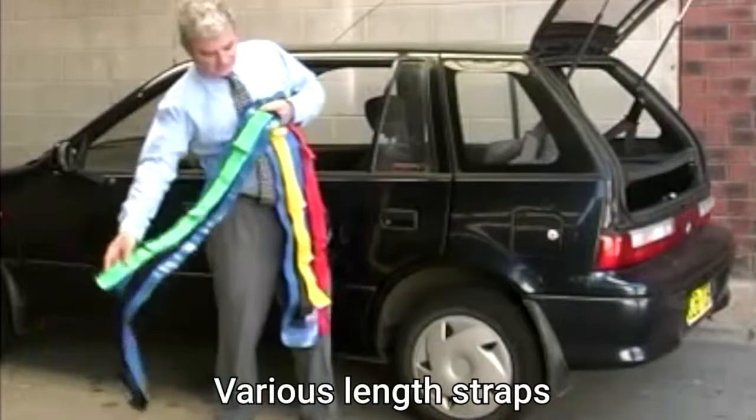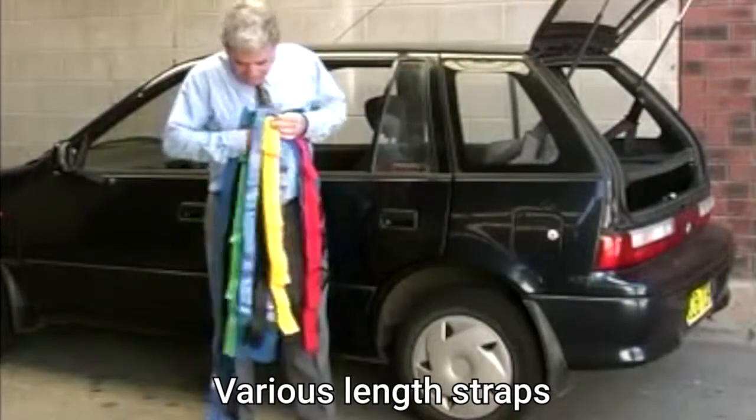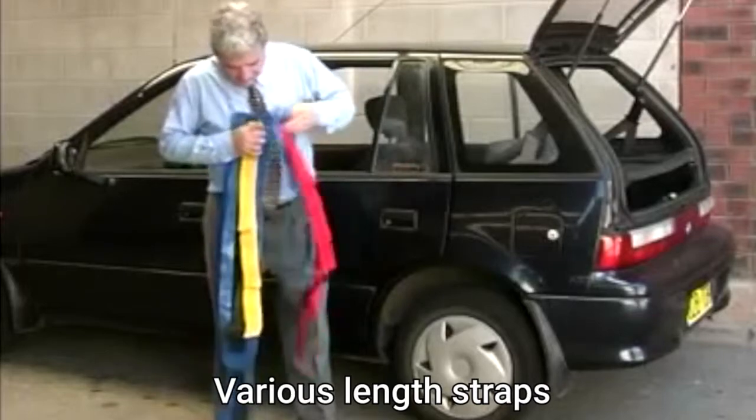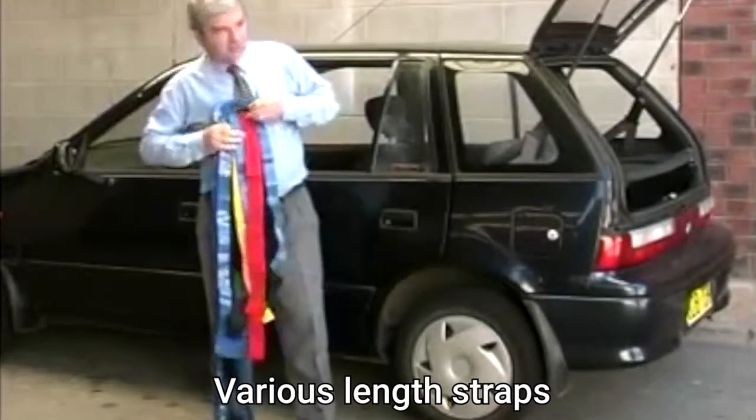Here we have the strap kit for evacuation of a patient. The green strap is large for the chest area. The yellow strap is medium for the thighs. The red strap is small for the ankles.